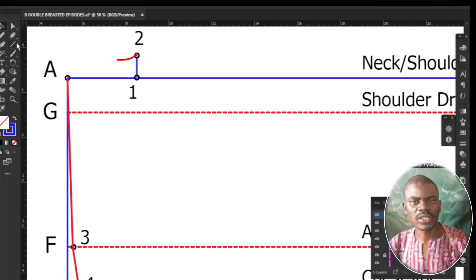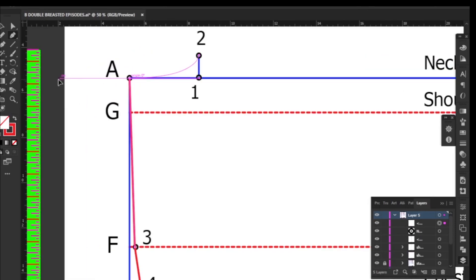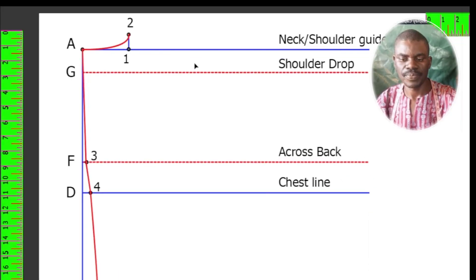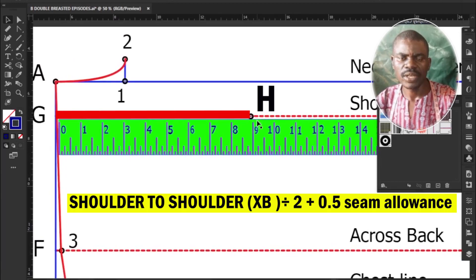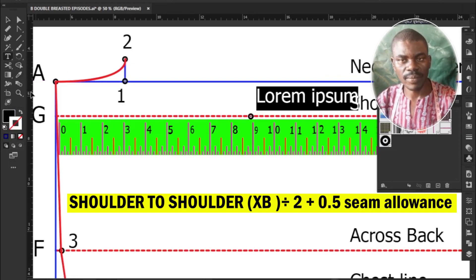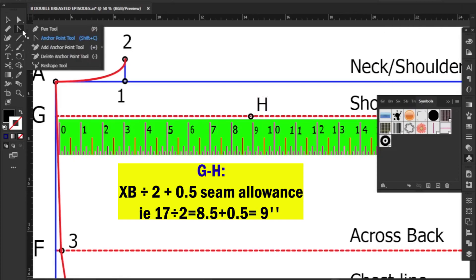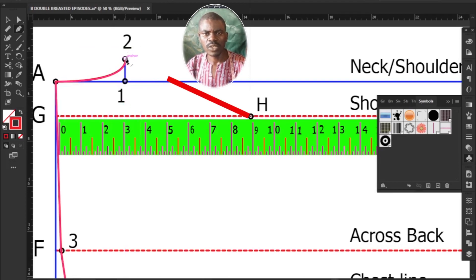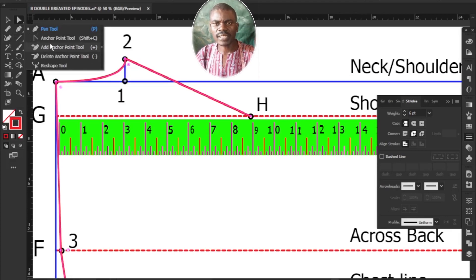Join point 2 to A with a curved line. Next, determine shoulder width: measure and mark inwards from point G to H your shoulder-to-shoulder measurement divided by 2 plus 0.5 inches for seam allowance. My shoulder-to-shoulder is 17 inches; divided by 2 gives 8.5 inches; adding 0.5 inches gives 9 inches. Now connect point H to 2 with a straight line to create the shoulder slant line, adding a slight curve.